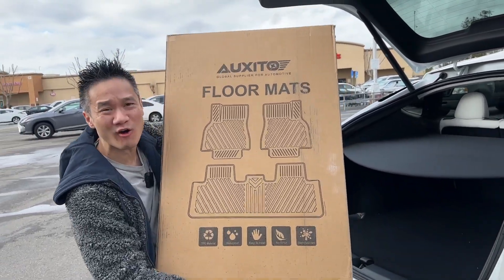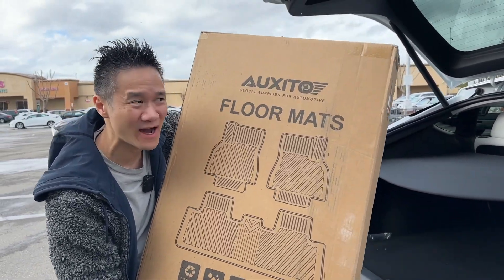Guys, right here we got the OXITIO floor mats. This is for a Tesla Model Y. Let's check it out.